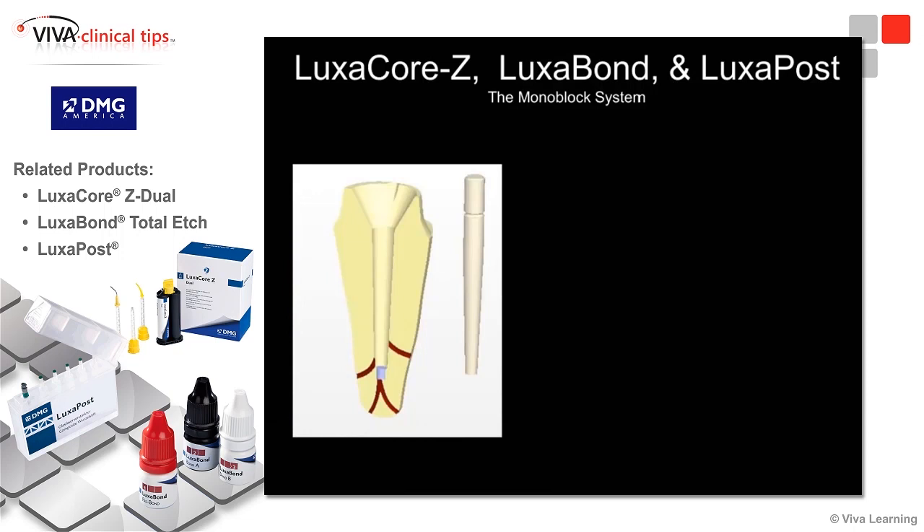There's been an idea out for a number of years called creating a monoblock system. We're going to take the posts, etch, prime, and bond the post space, then take a glass-reinforced fiber composite post and cement it into place with a dual cure composite resin cement, so that the cement will bond to the internal aspect of the canal and to the glass-reinforced fiber post.